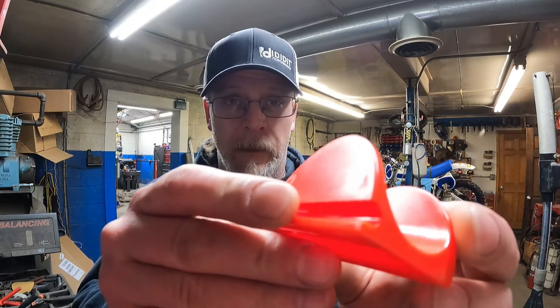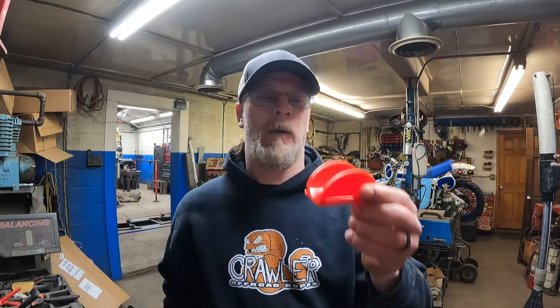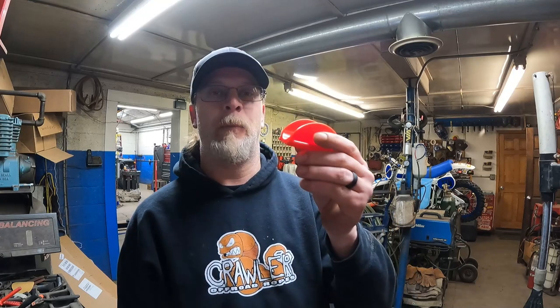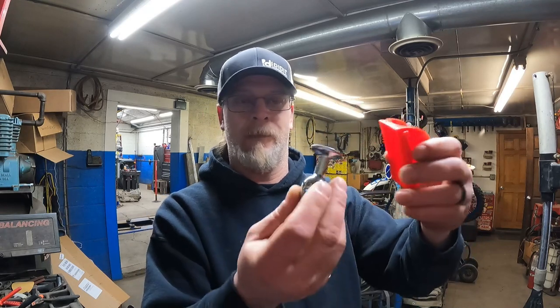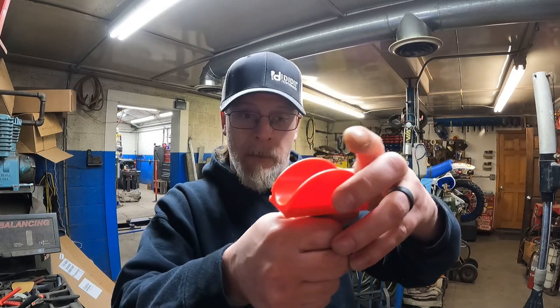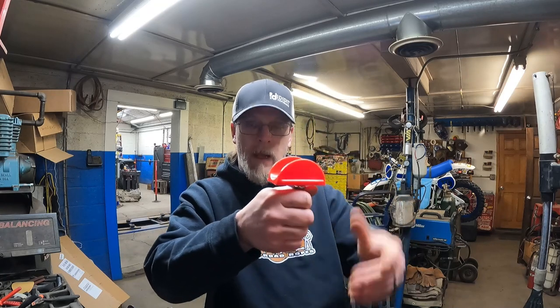So I got Bob a taco holder. They come in a big package and they all slide together — I don't know if you can see the little groove right there. But the problem is you have to hold it like this while you eat the taco. So I got a great idea from a meme I found online on how to improve this taco holder: we're gonna put a handle on it. I'm gonna grind this little thing out of there, epoxy it on, and make Bob a taco holder with an actual handle you can hold.